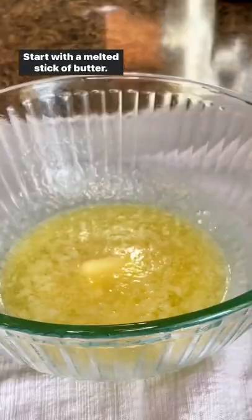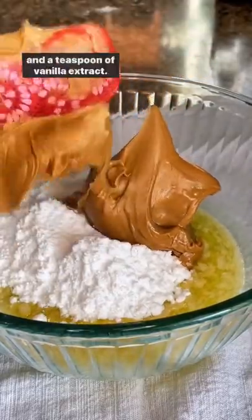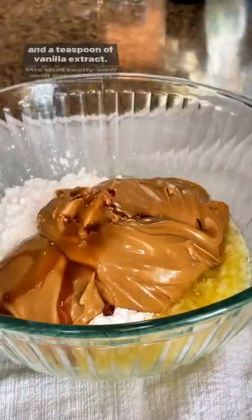Start with a melted stick of butter, add a cup and a half of powdered sweetener — I'm using Swerve — a cup and a half of creamy peanut butter, and a teaspoon of vanilla extract. Mix that really well until everything is fully combined.